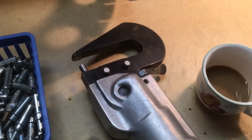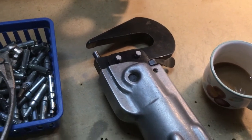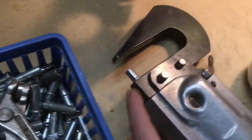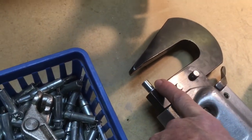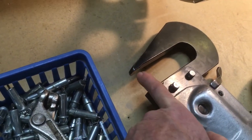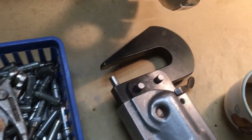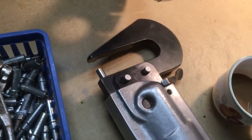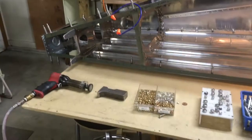Over here I've got a cup of coffee and a pneumatic rivet squeezer. This does some of the same steps as the hammer but smoothly squeezes the rivet instead. You put different sets in here — this happens to be a deep flange yoke — and you can swap in other yokes and sets. You also use it to set dimples along edges.